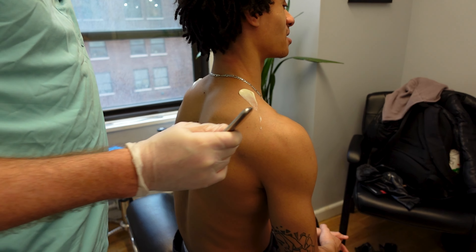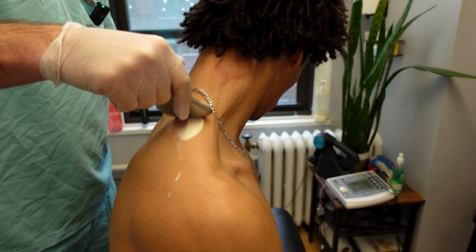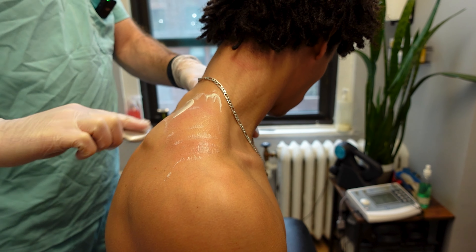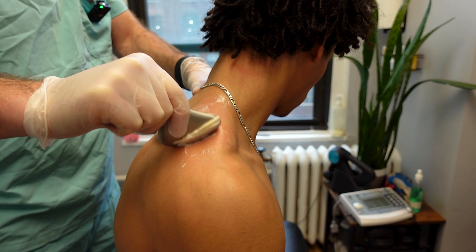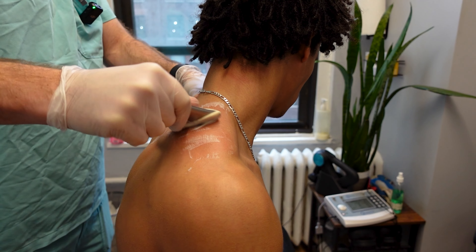Sit up please. You're gonna turn your head to your left, then straight down. So the whole point of scraping — since you hunch a little bit — these muscles are really tight. What I'm trying to do is scrape them and break them down a little bit, elongate the muscles, and tell the body to send a little extra blood flow to the area. Simple but effective.